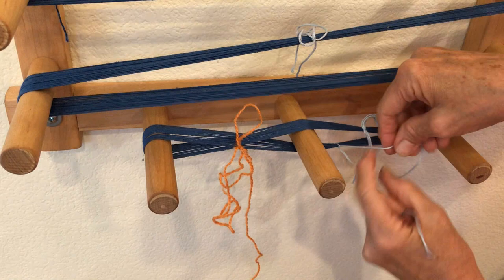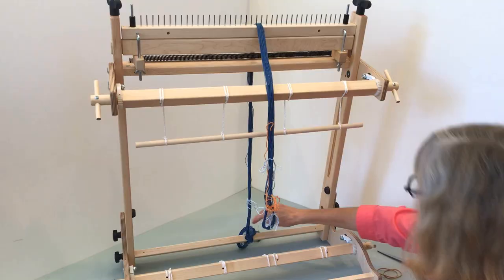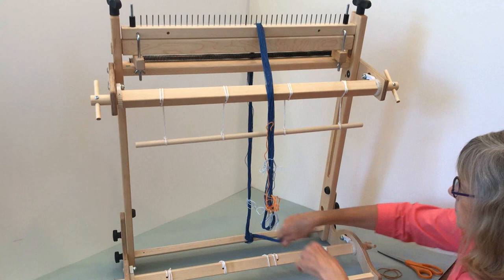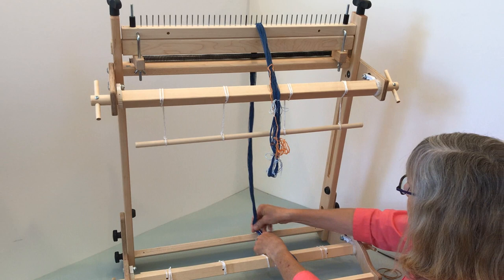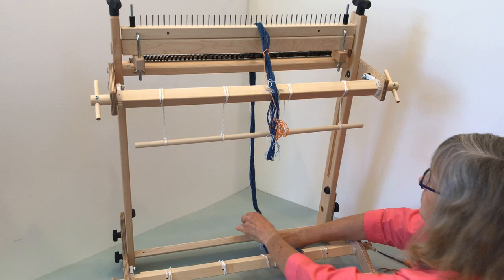Secure the warp with cross ties and choke ties, then remove the warp from the warping board. Spread the warp in the rattle — take the top off your rattle. Temporarily tie the non-cross end of the warp chain to the bottom beam of the loom, then bring the warp chain up the front of the loom and over the top, draping the cross end over the rattle.